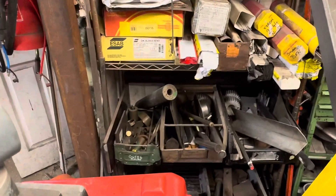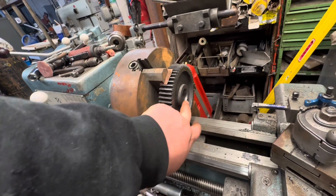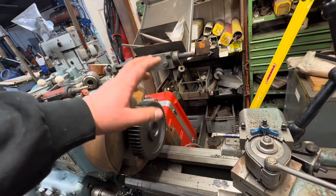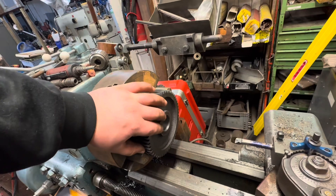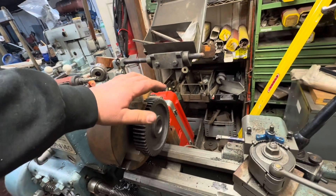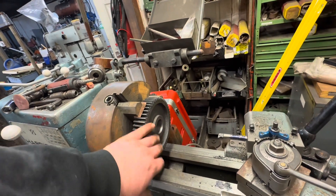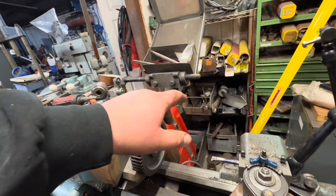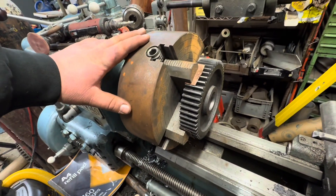We'll grab that piece of brass — bronze — chuck that up in the four-jaw and machine a sleeve for this. We'll look up the tolerances, but it's probably going to be like 30 to 40 microns oversize for a shrink fit. We'll warm the gear up to about 200 degrees or so, put the bronze in the freezer, and drop it in. When it shrinks down we'll have a new bearing surface, then machine the inside out to whatever the stub shaft diameter needs to be.